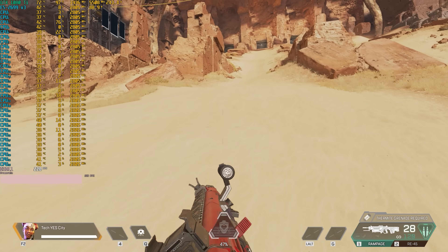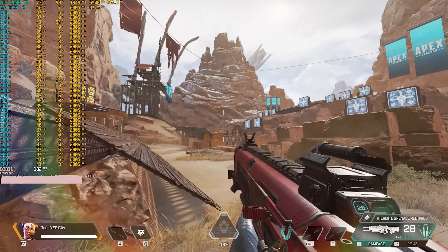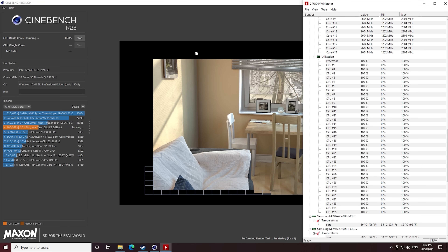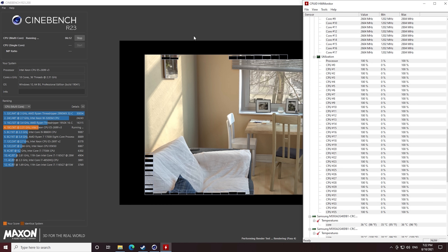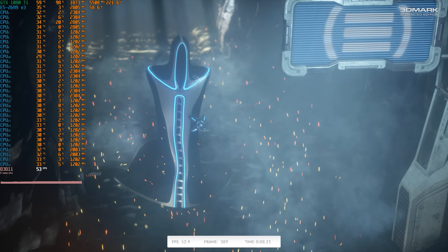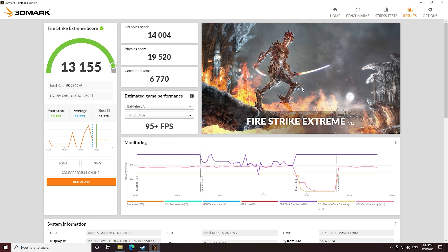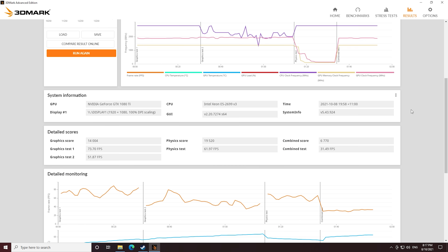Games like CSGO and Dota 2 have definitely taken advantage of optimization for more cores and threads. The CPU is running about 2.8 gigahertz all cores in games, and 2.6 gigahertz all cores in Cinebench R23 at its current untuned state. The last benchmark is Firestrike Extreme, which tests the GPU, CPU, and gives a combined score. We get a physics score over 19,000 and a GPU score over 14,000 — very solid numbers with the 1080 Ti, beating some of the latest 6600 XTs and 3060 Ti's in this benchmark.